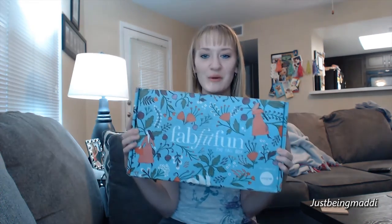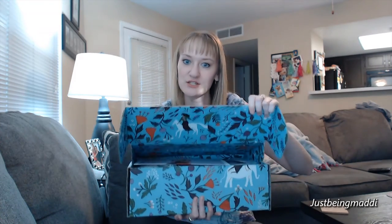Hey everybody and welcome to Just Being Maddie. It's Maddie and today I am going to do the FabFitFun Fall Unboxing. So this is the fall box here. All I have done so far is cut it, so let's dig on in.